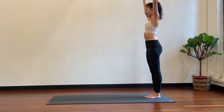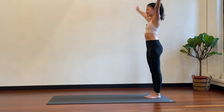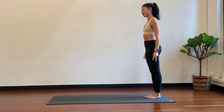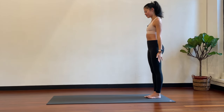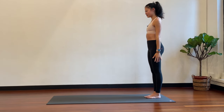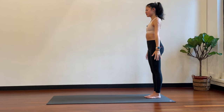Inhale up, exhale down. Two more: inhale up, exhale down. Now we're going to go two breaths, two inhales, two exhales. So inhale, inhale, exhale, exhale — keep going. Last three.